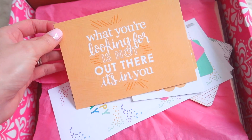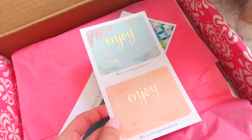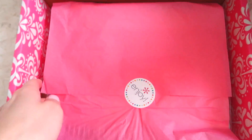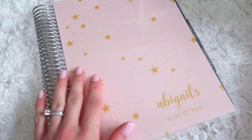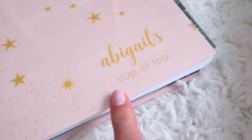Here's my little box and it says 'what you're looking for is not out there, it's in you.' Margo has come to join us! It comes with a few little extra things — like little gift tags, a happy birthday one, and a little something. The most exciting part: I did actually personalize this planner. Originally it was in gray but I love pink, so here is my new planner. I have this really nice pastel pink and then a goldish yellow to represent Hufflepuff, and down here it says Abigail's Cup of Tea.